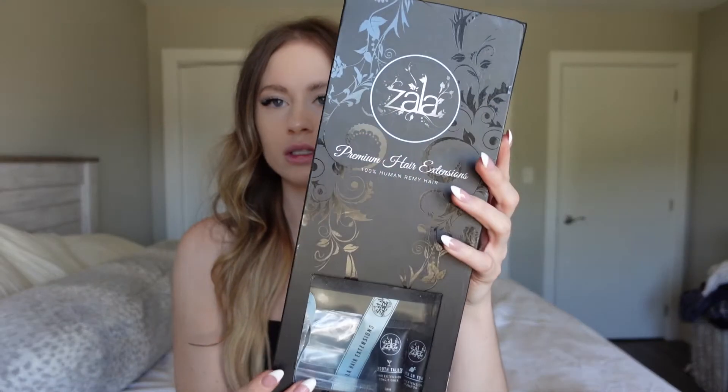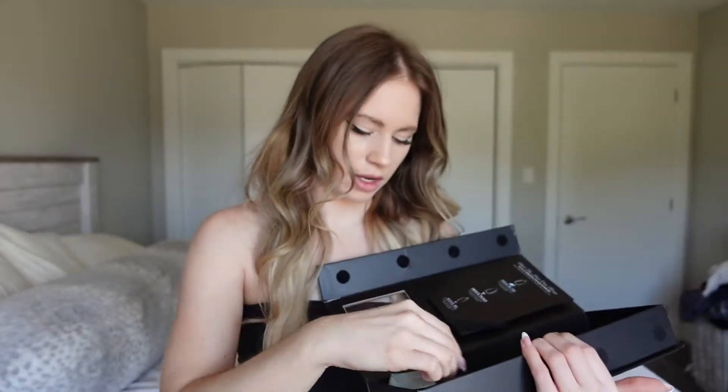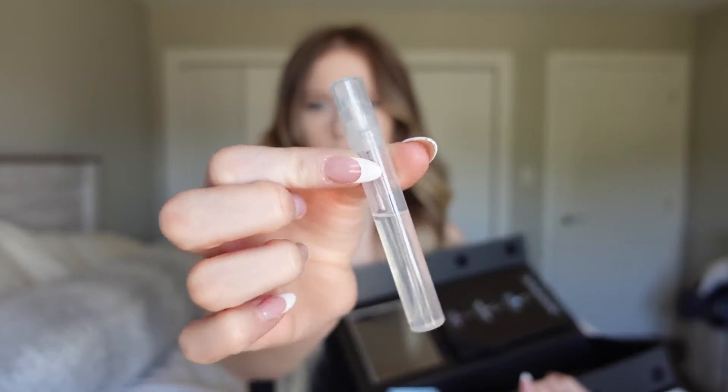They also sell tape-in hair extensions on their website, which last around seven to eight weeks. My current extensions came in a box with some shampoo, conditioner, and a smoothing spray for when you wash them. I ordered this set back in July 2021 — it's been 10 months and they've been so good. I love them, and I'm going to be comparing my old ones to my new ones today.